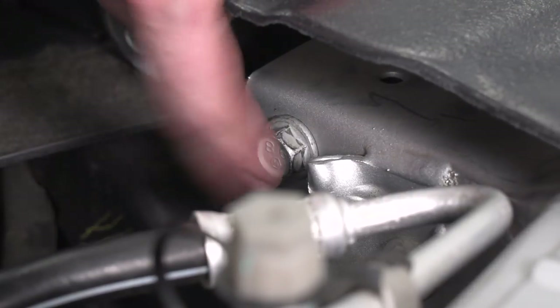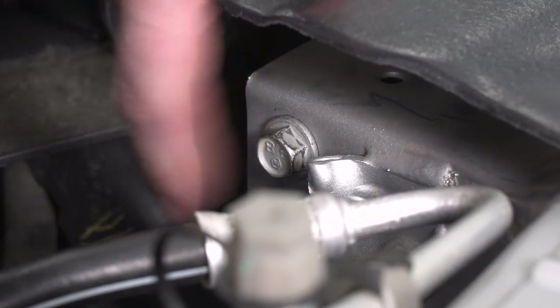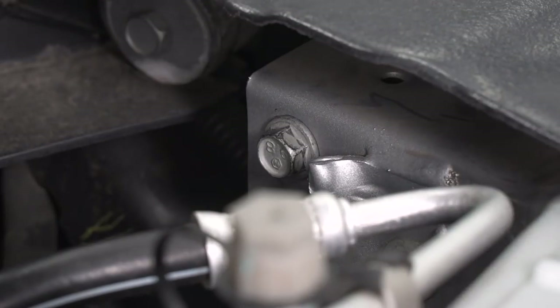The other bolt we're going to remove is a 13-millimeter hex bolt inside the inner fender. If you're using a power tool, it's helpful to have a swivel.